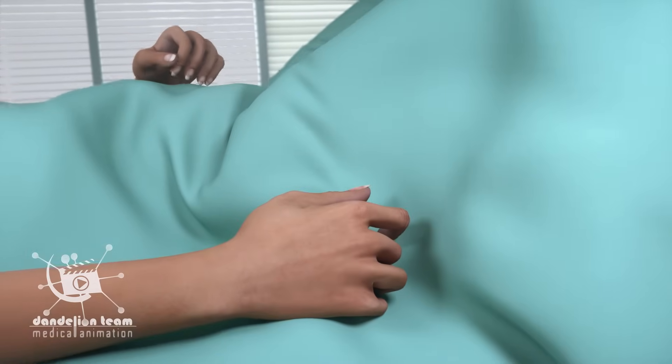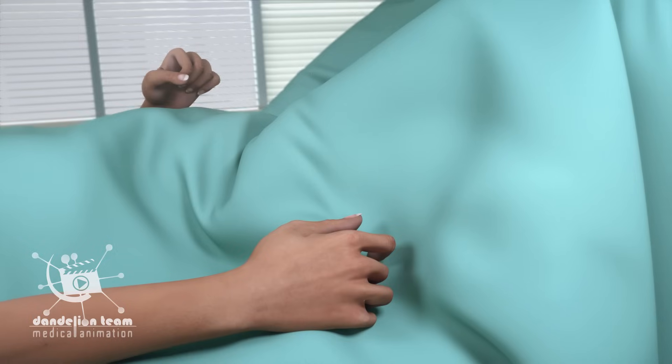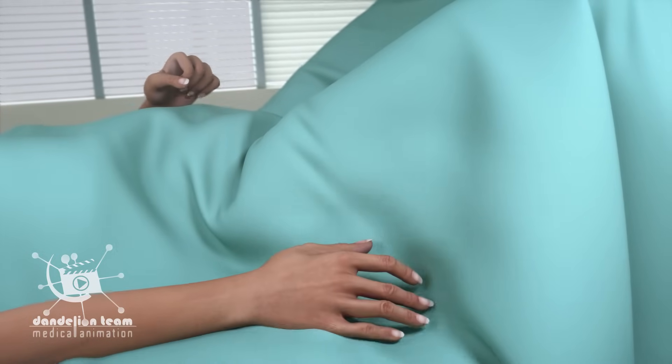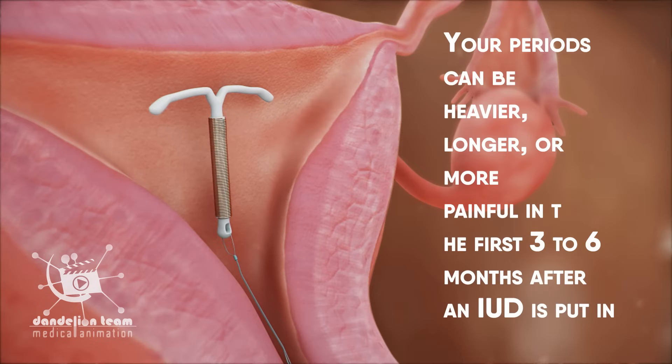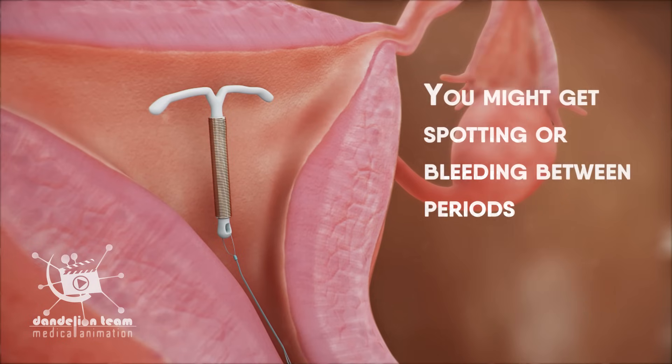Although the procedure is uncomfortable and you may have cramps and bleeding, they tend to go away in a few days. Your periods can be heavier, longer, or more painful in the first three to six months after an IUD is put in. You might get spotting or bleeding between periods.